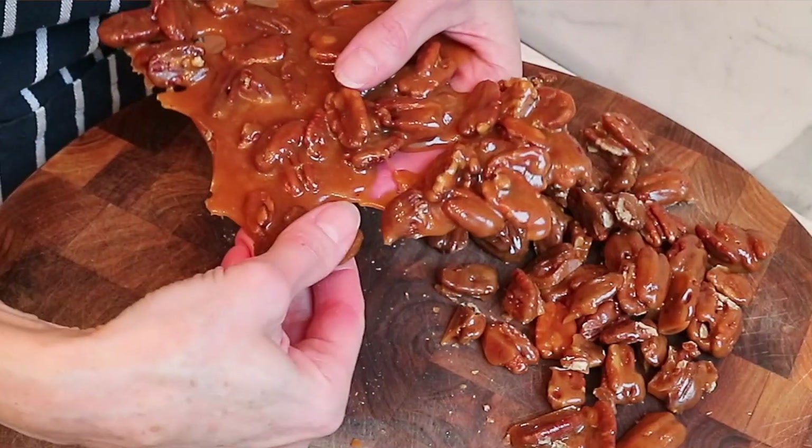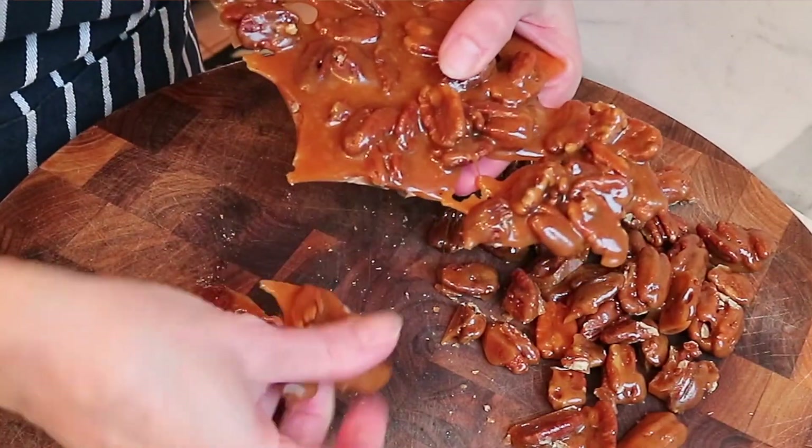There are two secret ingredients that are super important to know — they make them beautiful and tender, so they're not tough on your teeth, and they're really easy to eat and delicious.